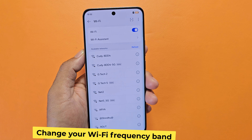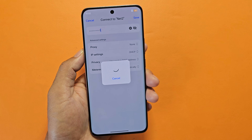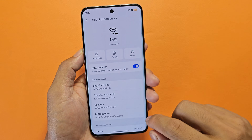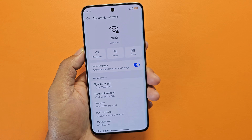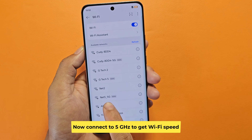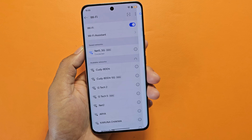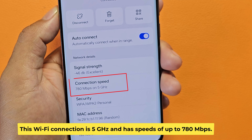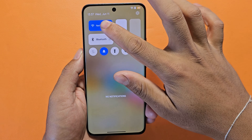Step 3: Change your Wi-Fi frequency band. This Wi-Fi connection is 2.4 GHz. Now connect to 5 GHz to get faster Wi-Fi speed. This Wi-Fi connection is 5 GHz and has speeds of up to 780 Mbps.